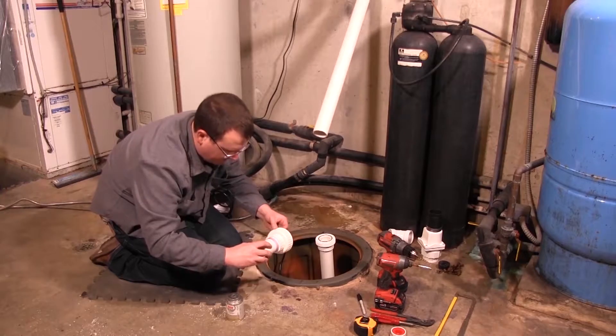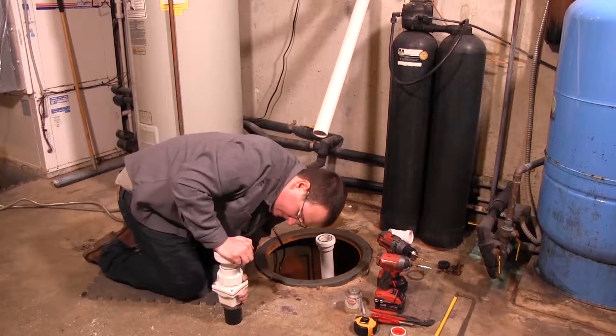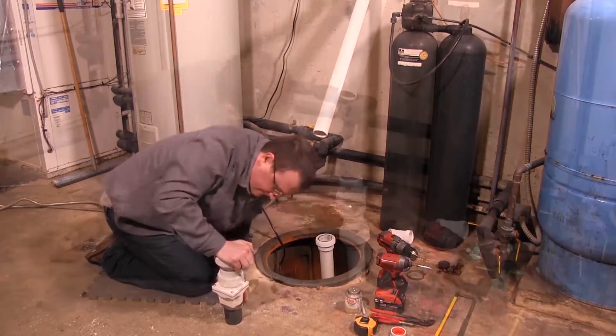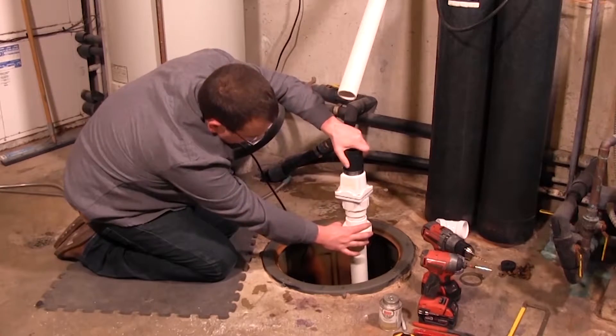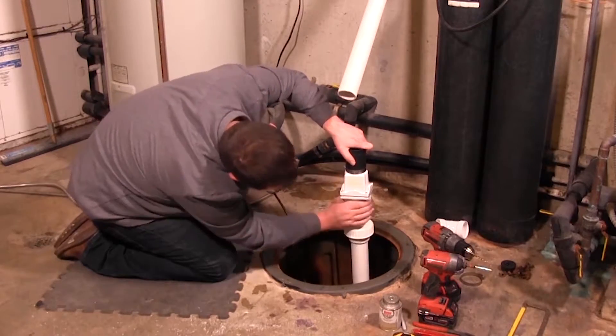Install a two-inch union above the basin so the pump can be removed for cleaning and service. Install a two-inch check valve above the union to prevent backflow. Connect the remaining discharge pipe into the main waste line.